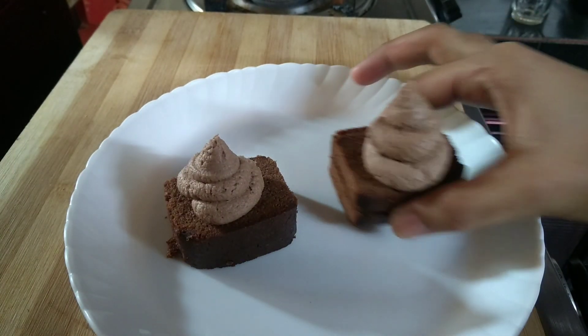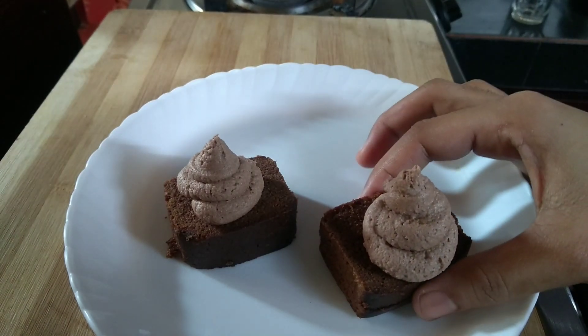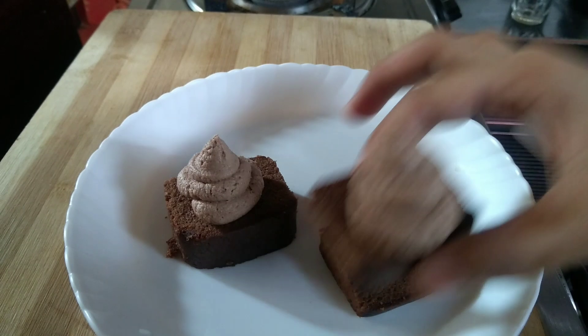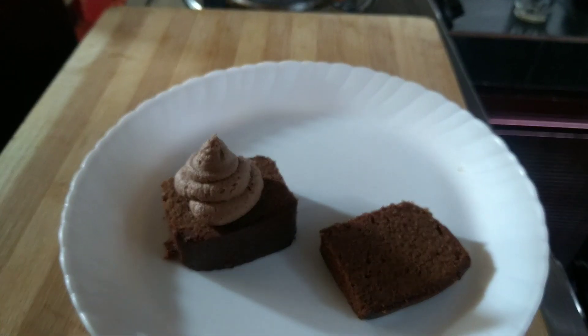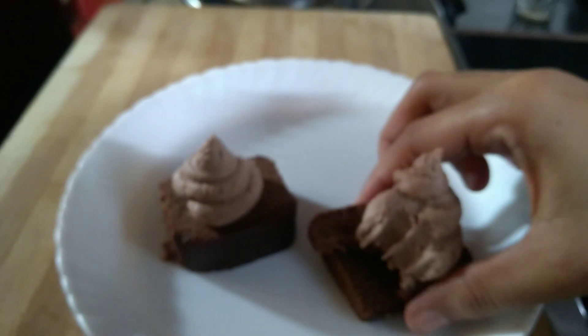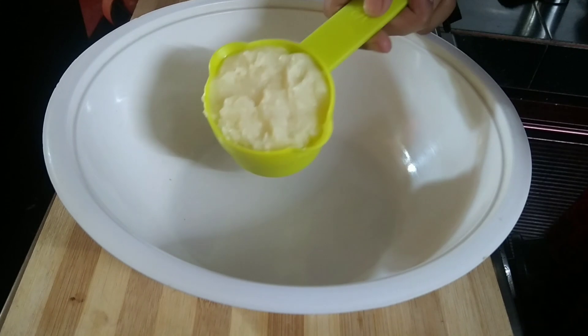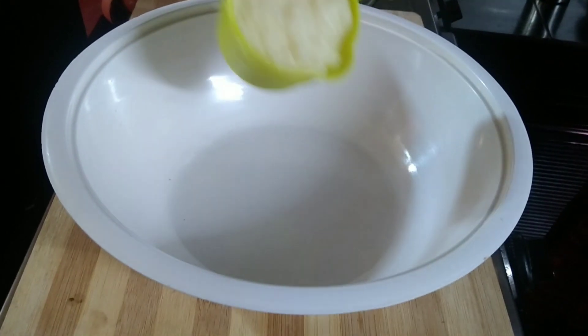I'm going to put this in my room and I'm not going to get it. I'm going to drop it and cut it out. I'm going to do a bowl of cream and make a little bit of a bowl. I'm going to put some glass in my room.